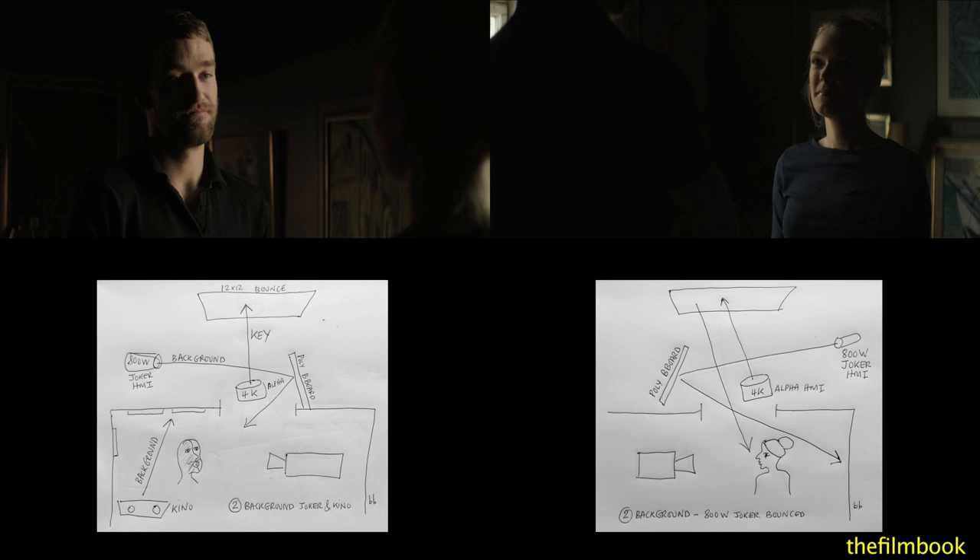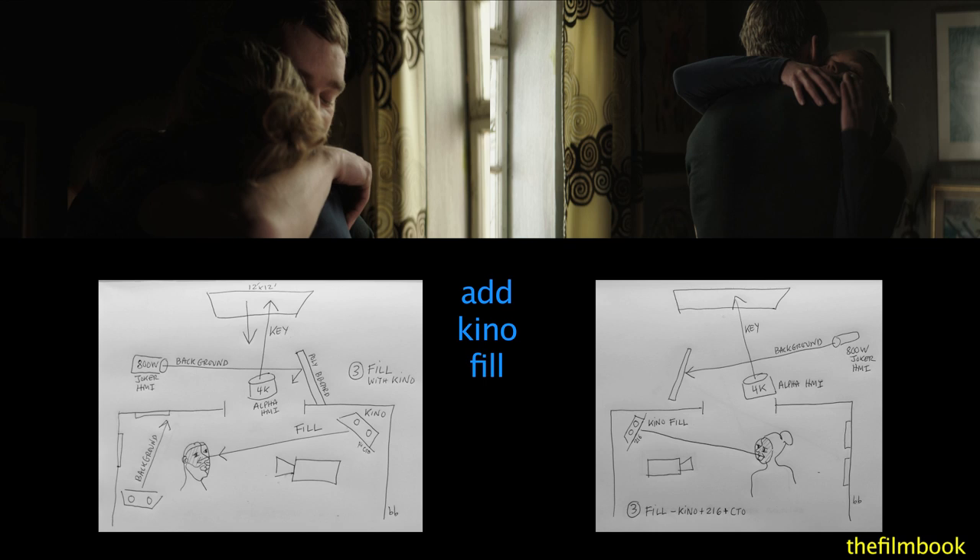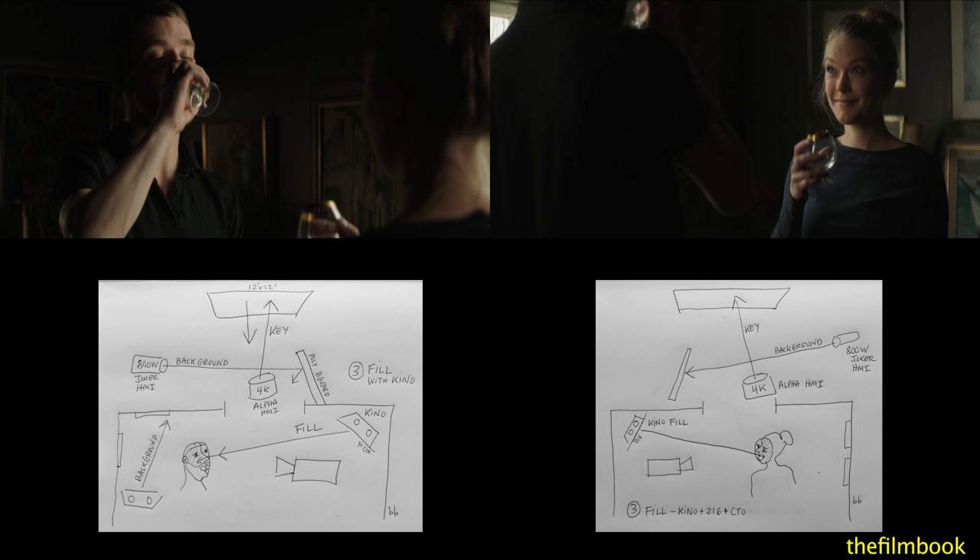Eric then added a Kino fill light on the same side of camera as the soft key, which makes it more of a wraparound fill. His fill was darker than hers — two and a half stops under key versus two.